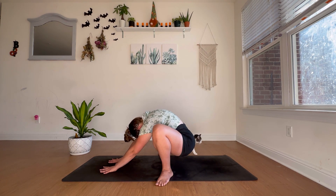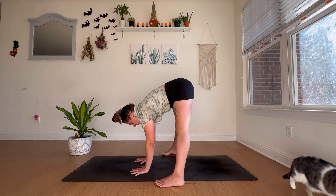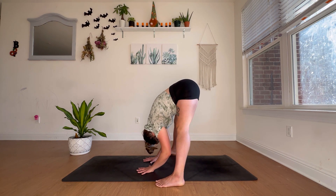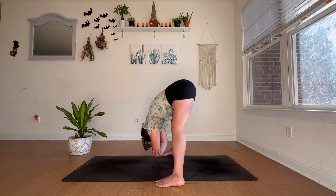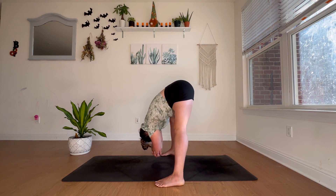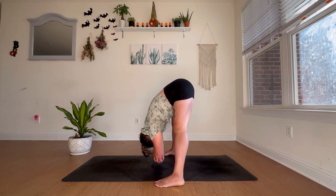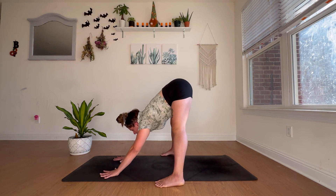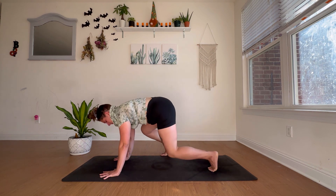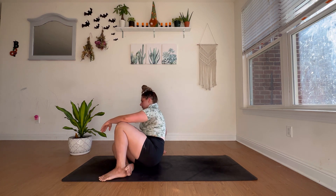One more breath. Bring the hands underneath you, lengthen through the legs, and come into a wide-legged straddle, grabbing opposite elbows. This is just an opportunity to allow the torso to be heavy, decompress the spine, release the low back, and open up through the hamstrings. On your next exhale, bring the palms to the mat, step the feet back, and come into a seated position, making your way onto your back.